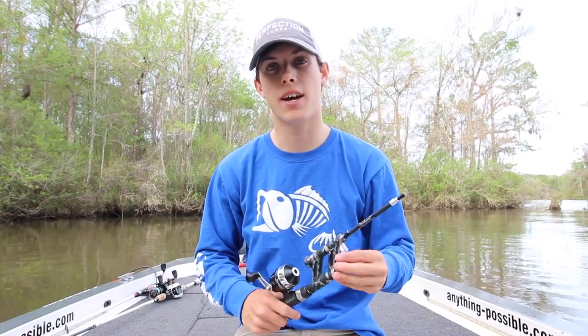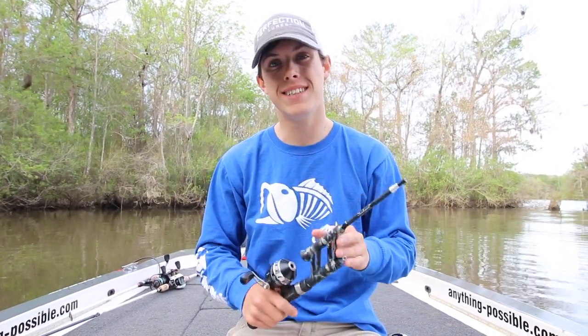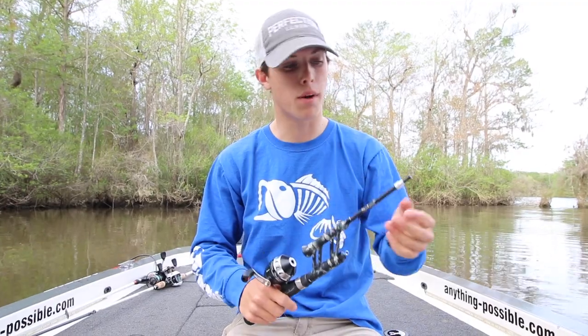Hey, what's up guys. Bailey Butrees here with Steinhauser Rods, and I want to show you how easy and simple it is to rethread your pocket combo.